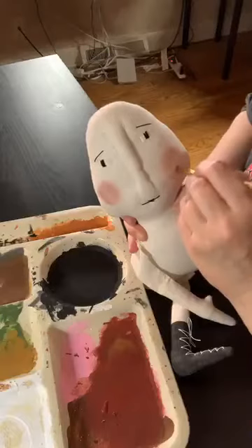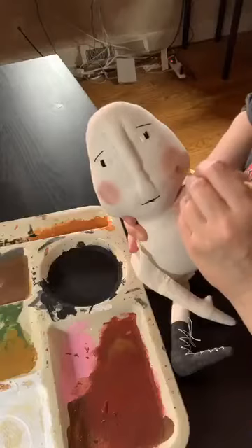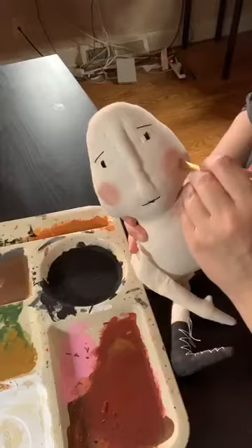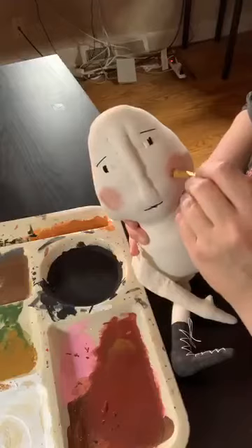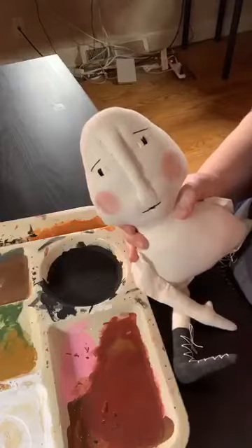If you're just joining us, my name is Kelly and I'm from Chestnut Junction. We specialize in e-patterns for primitive dolls, primitive crafts, and embroidery. Tonight we are working on blushing cheeks for a doll.